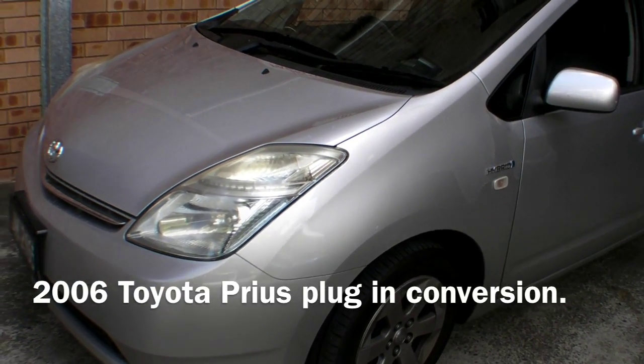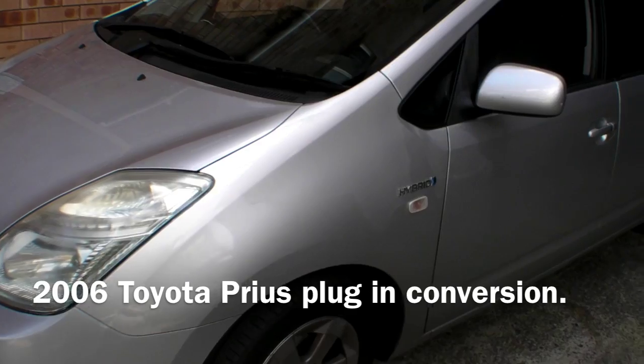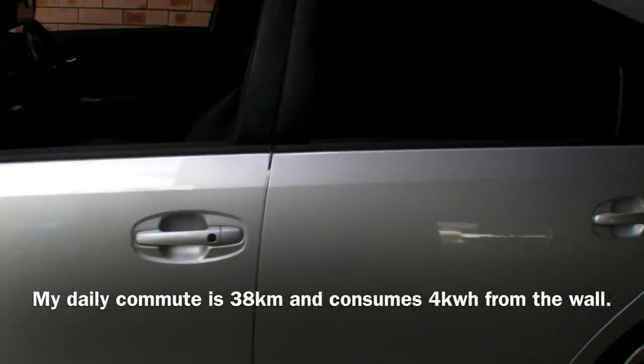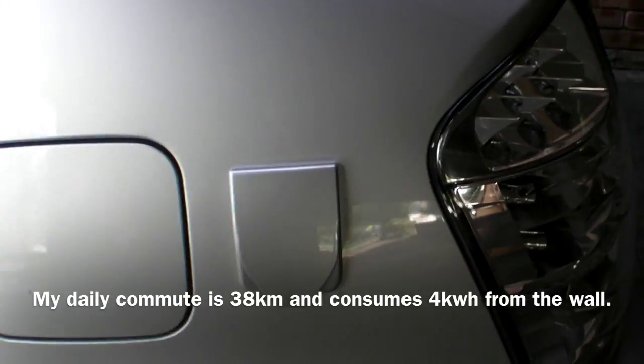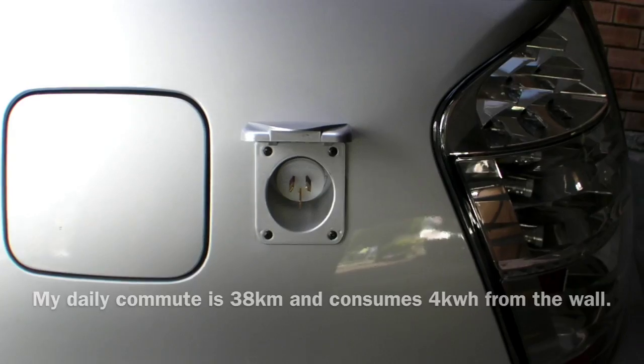This is a video of my somewhat dirty new purchase — a 2006 Toyota Prius iTech which has been converted to a plug-in hybrid. As you can see, it has an extra fuel flap to allow you to plug in when you get home.